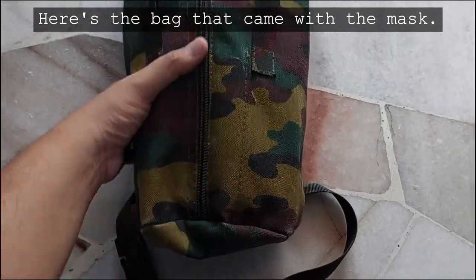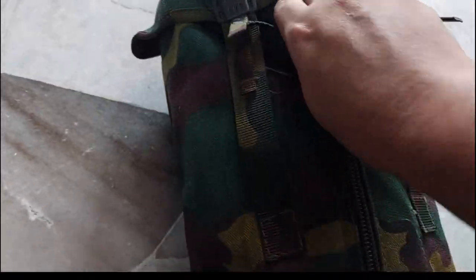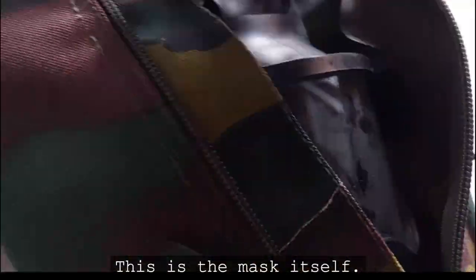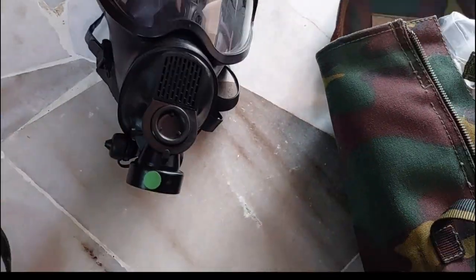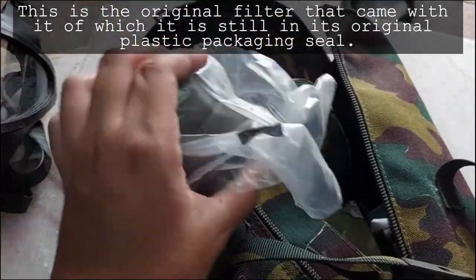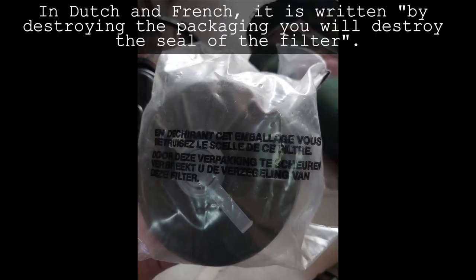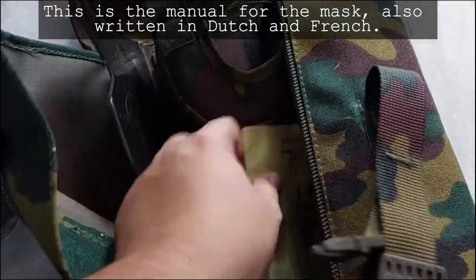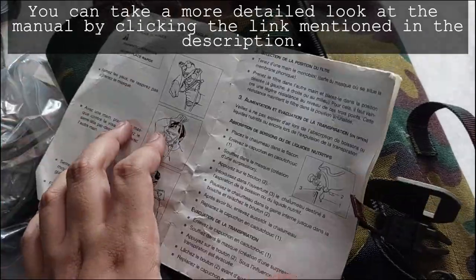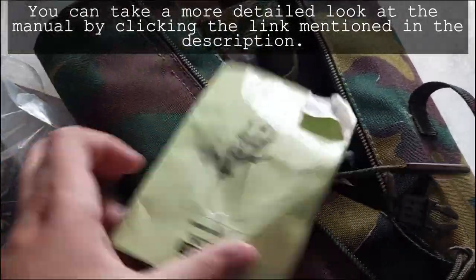Here is the bag that came with the mask, the mask itself, and the original filter that came with it, which is still in its original plastic packaging seal. In Dutch and French it is written that by destroying the packaging, you will destroy the seal of the filter. This is the manual for the mask, also written in Dutch and French. You can take a more detailed look at the manual by clicking the link in the description.